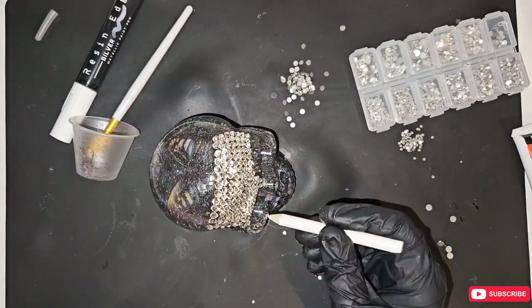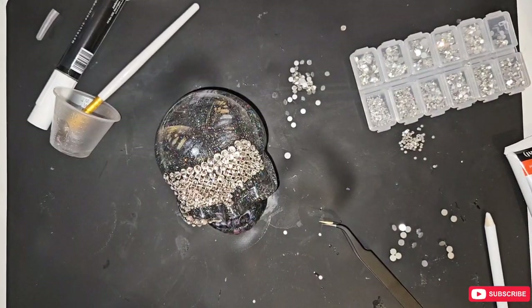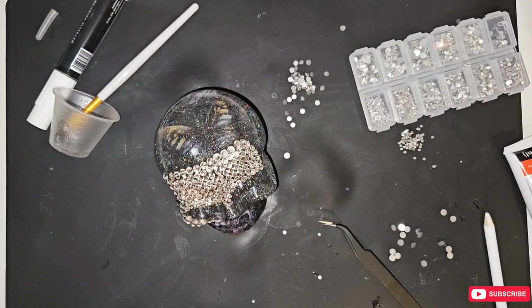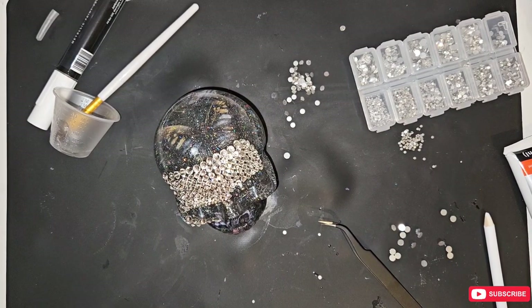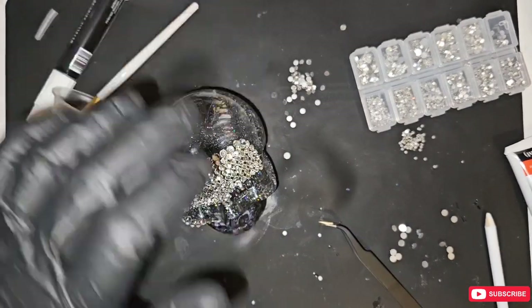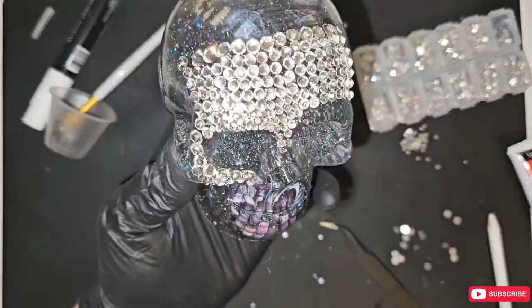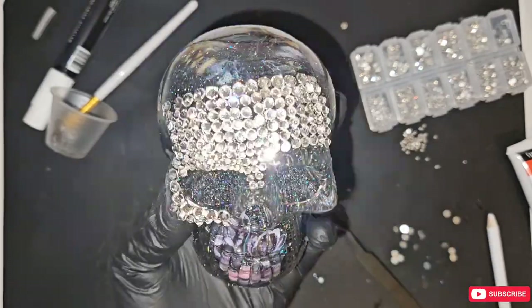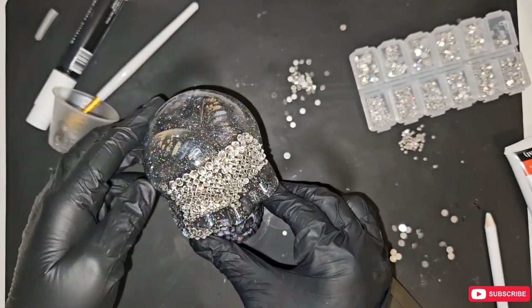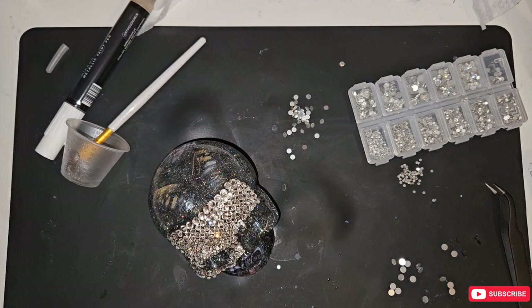I'm going to take a break — I've been recording for 33 minutes and my back's gone dead. I'm going to get some water, hydrate myself, and I'll be back. What are you thinking so far? I think it looks pretty cool. I'm even considering putting gems and rhinestones inside the skull cavity, but we will see. Let me have a break and I'll be back shortly.